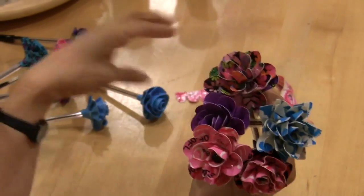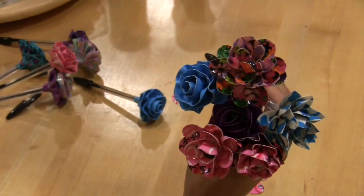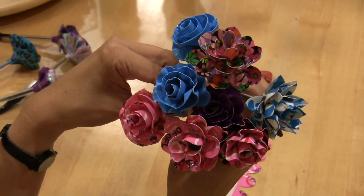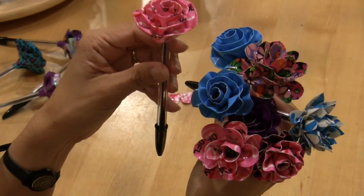I think this is a great way to make a pretty pen that nobody will take accidentally, and they look really nice on your desk as an ornament. I hope you will try making duct tape flower pens. Thanks for joining us.